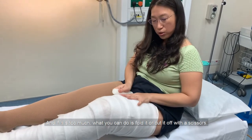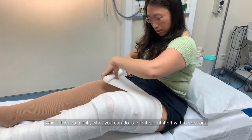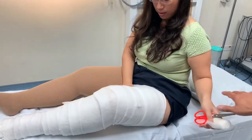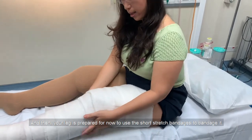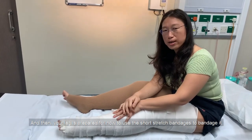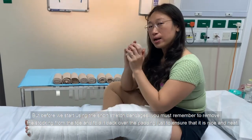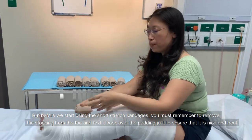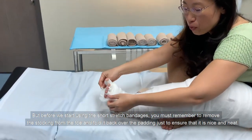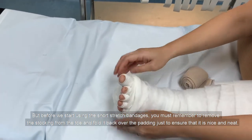If there's too much padding, you can just pull it and cut it off with scissors. Your leg is now prepared to use the short stretch bandages. Before you start, remember to remove the little stocking piece from your toe and fold it back over the padding just to ensure it's nice and neat.